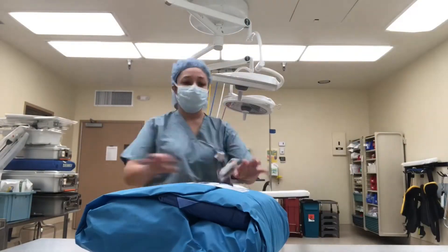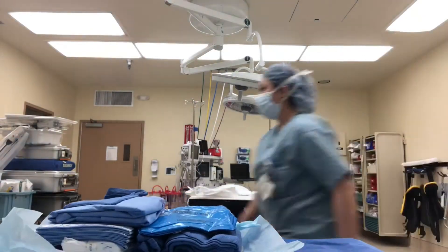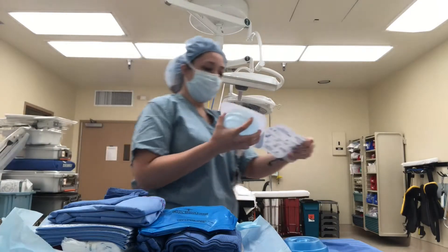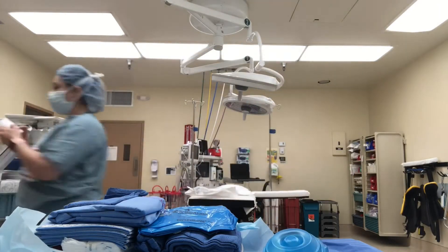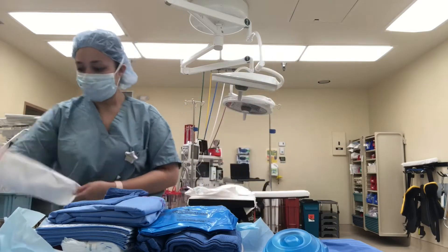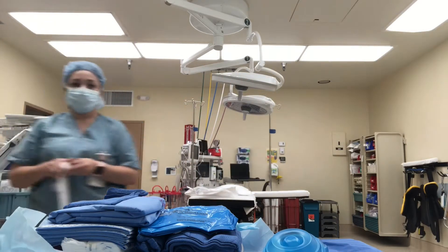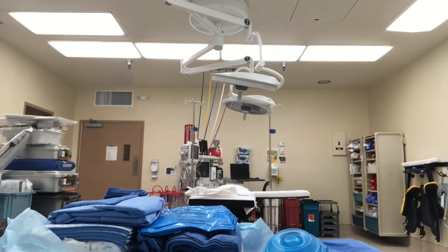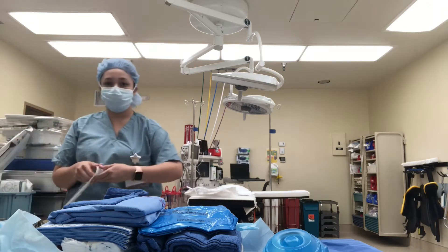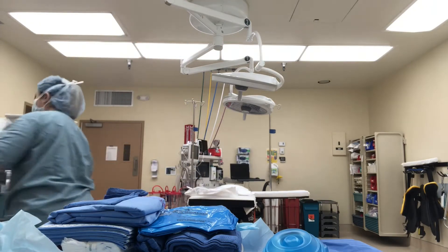Here I am just opening up a pack, which I've shown you guys before. I'm also going to be opening up the bovie, some light handles, and some trocars, which are the device we use to insert into the abdomen so we can get the laparoscopic instruments in. Then we also open up a Veress needle, just to put some air into the abdomen in the beginning.